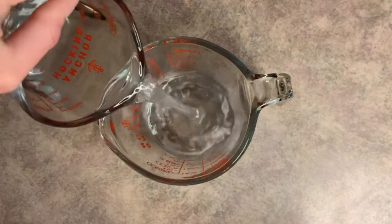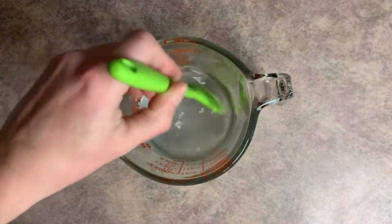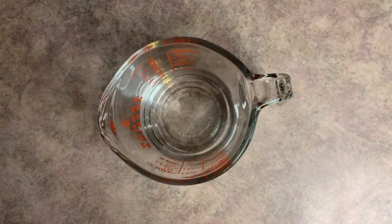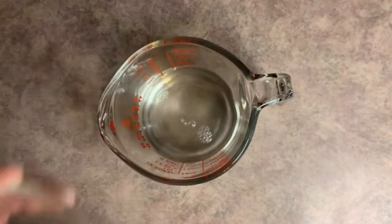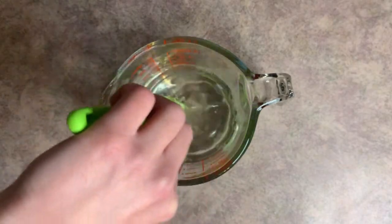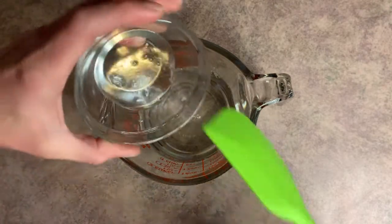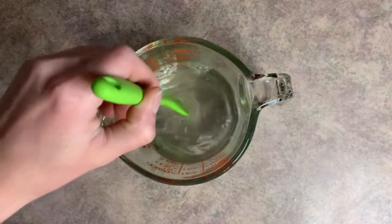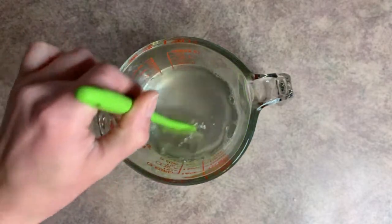We're going to start by adding our distilled water and give it a good mix. Now we're going to add cocoamidopropyl betaine, which is our first surfactant, and give it another good mix. Once you add the surfactants, you're going to want to mix pretty slowly so you don't create a bunch of bubbles. Then we'll add the coco glucoside, which is a very viscous liquid, and give this another good mix. With the surfactants in there you can see it's already starting to create some bubbles.